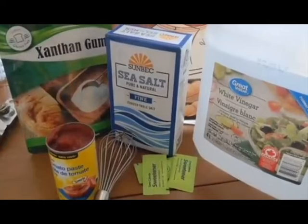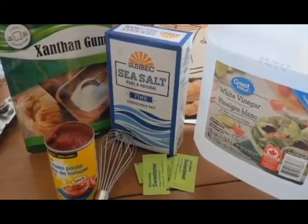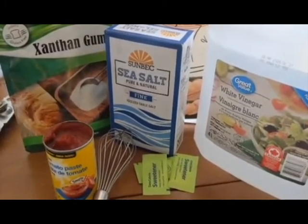These are the simple ingredients I'm going to use to make our keto ketchup: xanthan gum, salt, tomato paste in a 6-ounce can, a few packages of sweetener, and some good old vinegar.